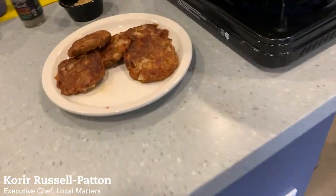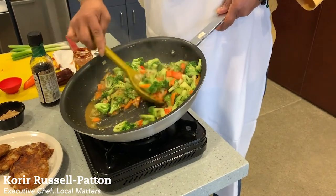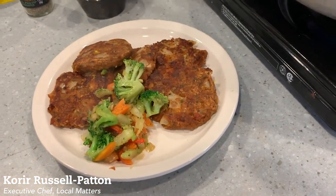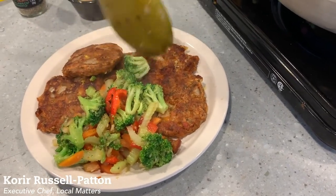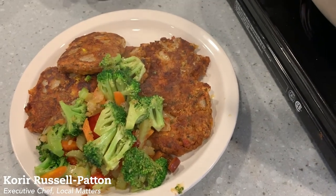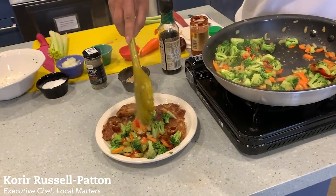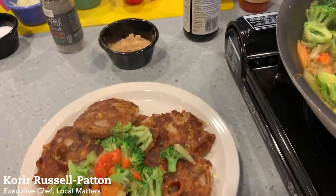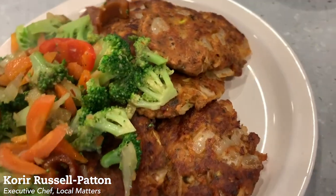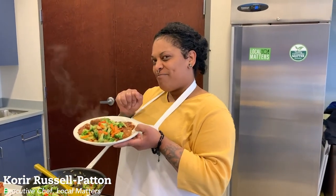We have Monique's croquettes right here. You can see the sauce with that flavor and aroma coming through — put it right there. That presentation looks delicious! You've got a nice well-balanced meal: your greens, eating with the rainbow, your protein. Look at all those pretty colors — the carrots, the broccoli. I think it looks amazing. That's our dish — Chef Kori and Monique, veggie van. Bon appétit, people!